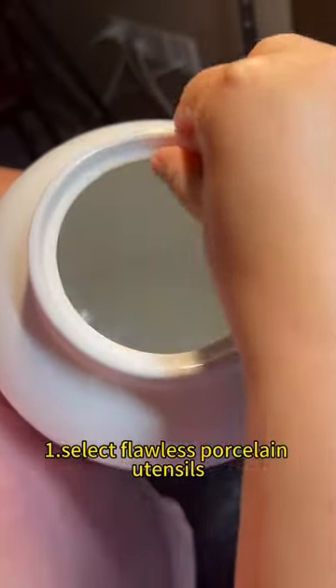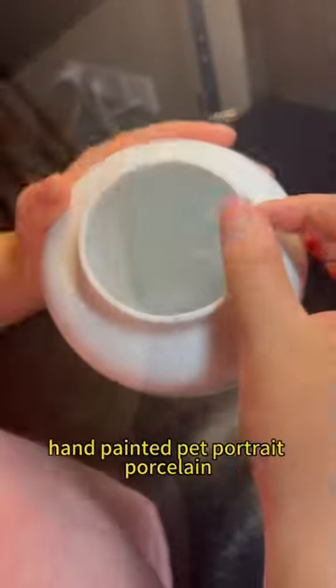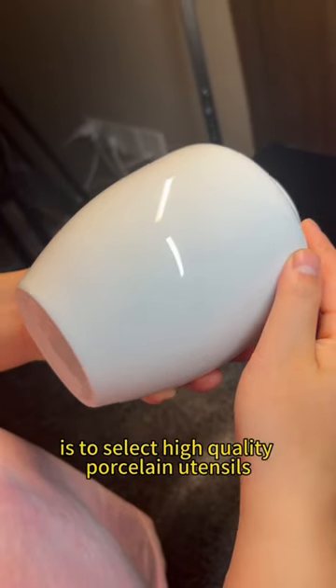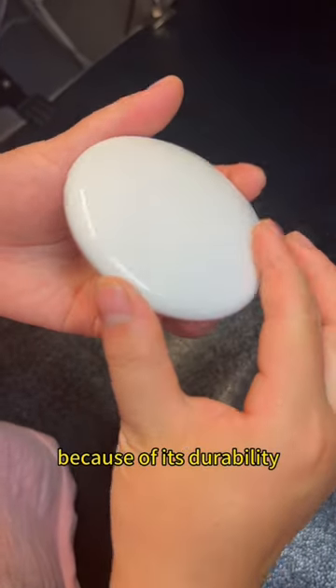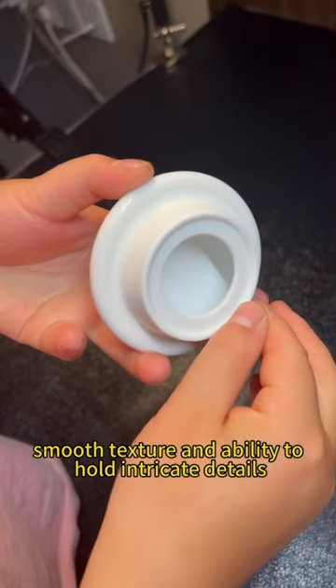Step 1: Select flawless porcelain utensils. The first step in creating a custom hand-painted pet portrait porcelain cremation urn is to select high-quality porcelain utensils. Porcelain is an ideal material for this purpose because of its durability, smooth texture, and ability to hold intricate details.